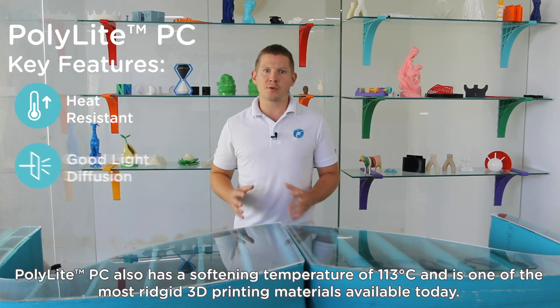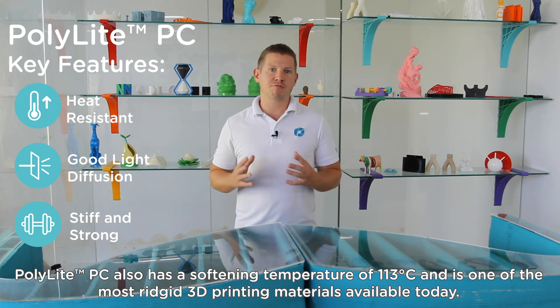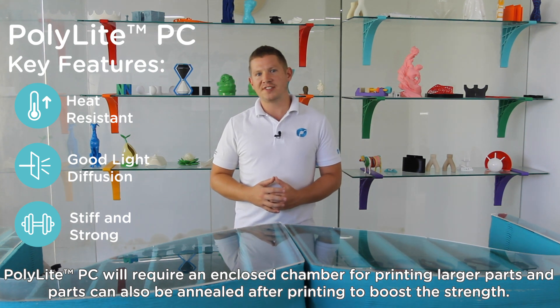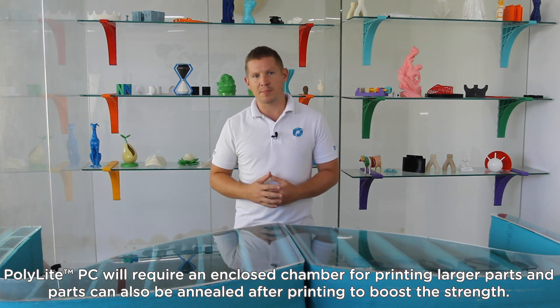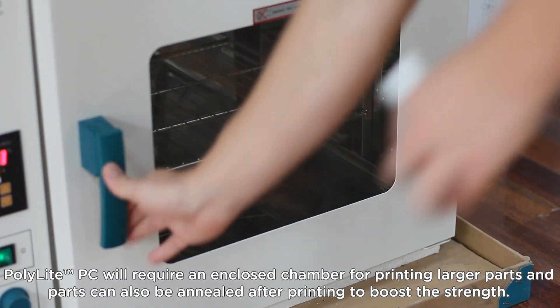Polylight PC also has a softening temperature of 113 degrees and is one of the most rigid 3D printing materials available today. It will require an enclosed chamber for printing larger parts, and parts can also be annealed after printing to boost the strength.